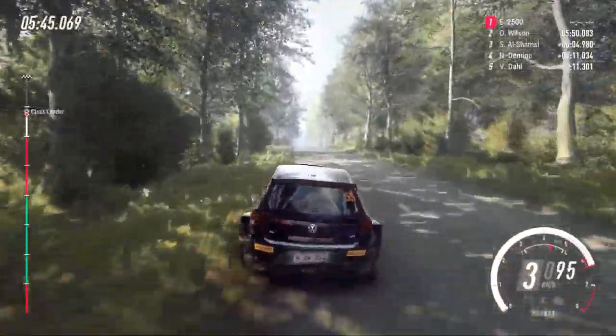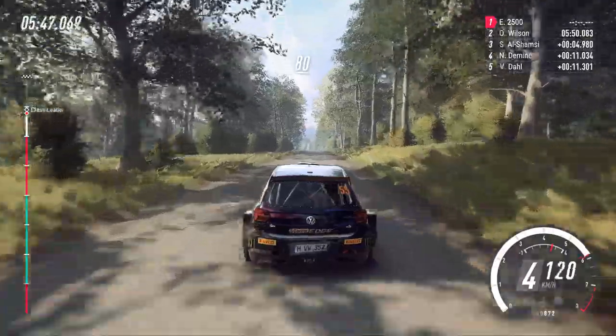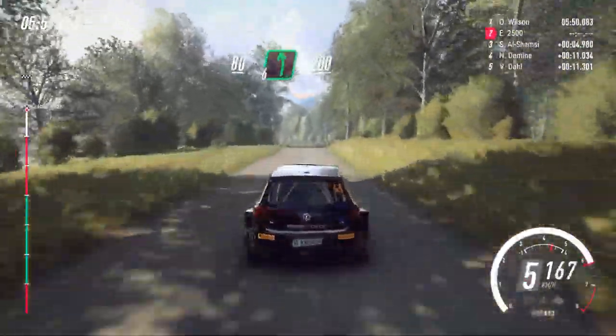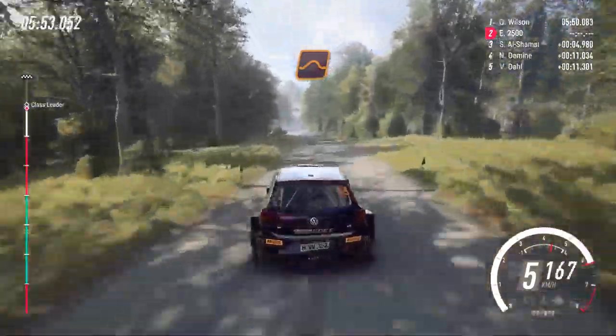Flat long crest. 80. 6 left. 200. Flat. Big jump. 120.